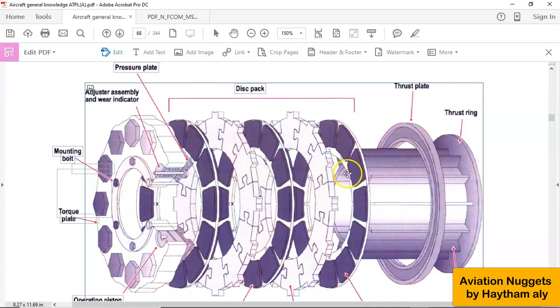The brake is applied by pistons — many pistons or pads powered by the hydraulic system. Some pistons are powered by the green (normal) hydraulic system, and others by the alternate hydraulic system, which in the case of the A320 is the yellow hydraulic system. So after shocks on, you need to release the pistons from the heat pack, from the rotors and stators.